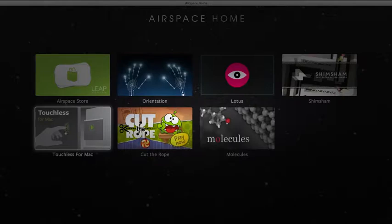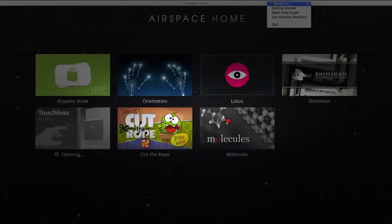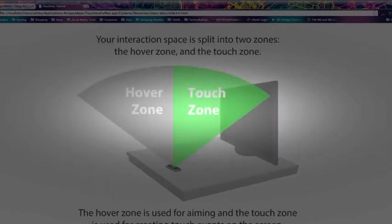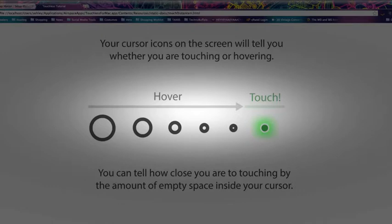Touchless is a program that Leap Motion has put together to allow you to control your Mac or Windows computer. I used it a little bit earlier and it's a little squirrely, I'll be honest. We open up the app and once it installs, it will give you some options where you can choose your interaction — disable it, or go intro, basic, or advanced. I'll click on the getting started guide so we can see exactly how it works. It can be used to create a virtual touch surface in the air, and it's going to tell us how we can use this to control our computer.